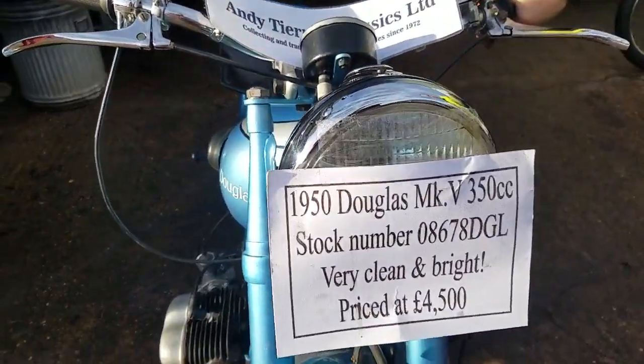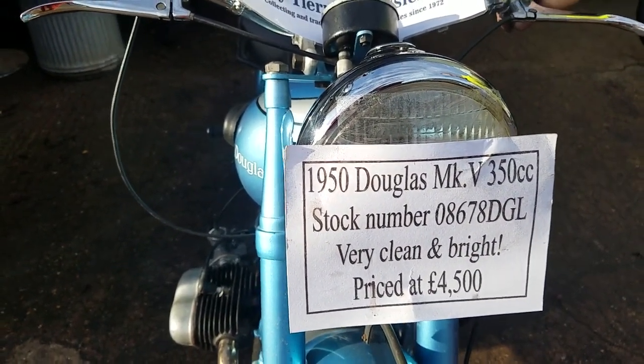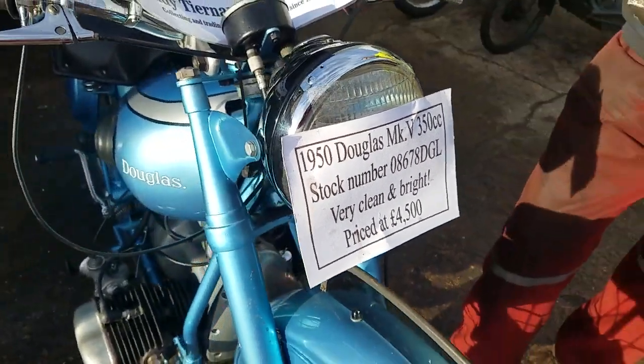Here we have a 1950 Douglas Mark V, which is a 350cc flat twin.